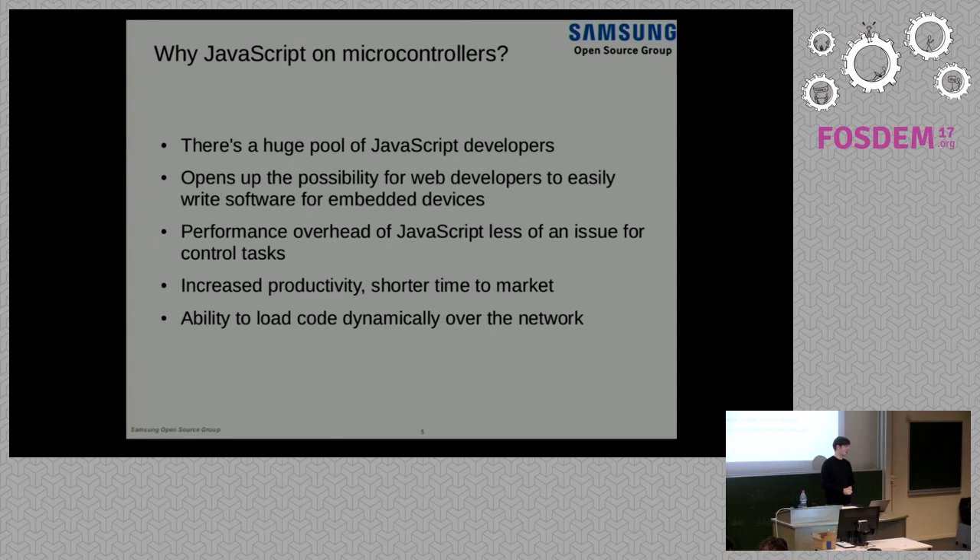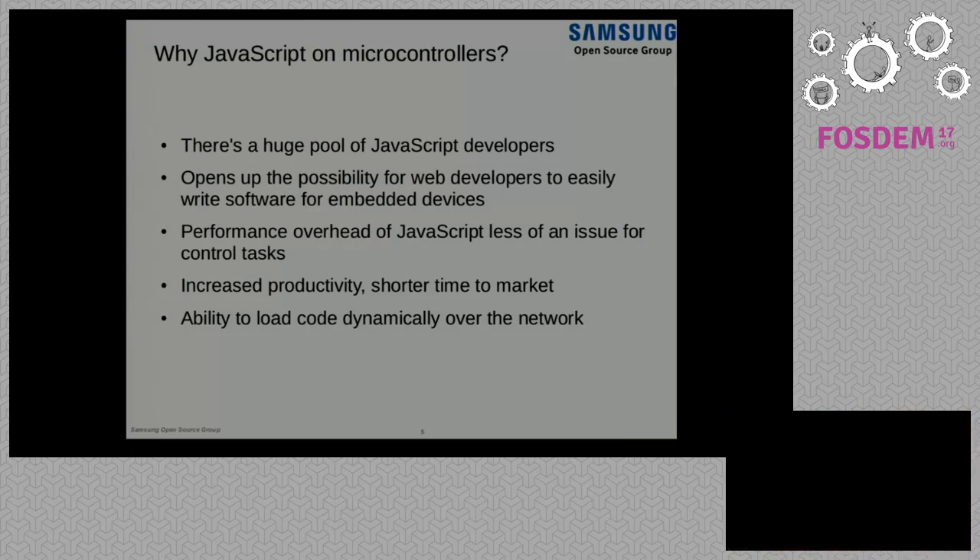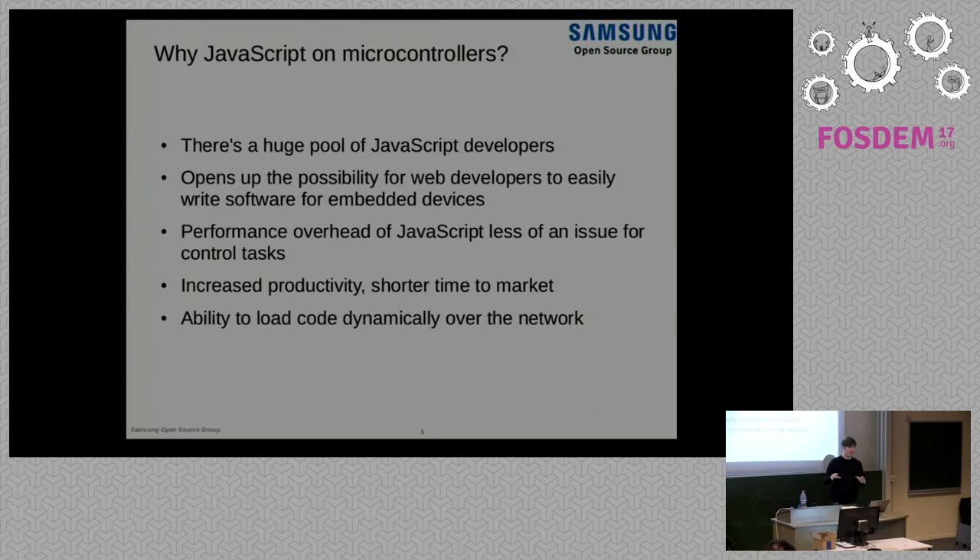Another interesting aspect is that with JavaScript it's really easy to just load some code over the web. You could have a small microcontroller, run a really simple web server on it, connect with a web browser, enter some JavaScript code, execute it live on the device, and interact with some peripherals. That's especially interesting for prototyping — and it's very easy to do with JavaScript. If you want to do this with C, it will be much more complicated. The dynamic nature of JavaScript really helps there.